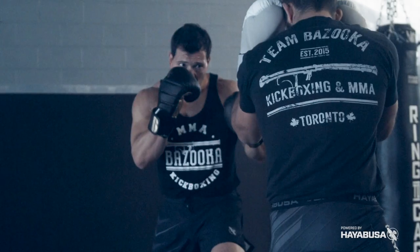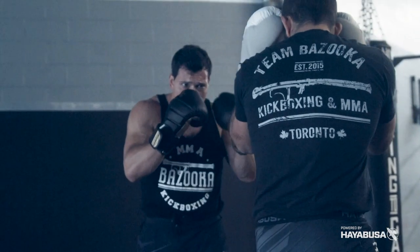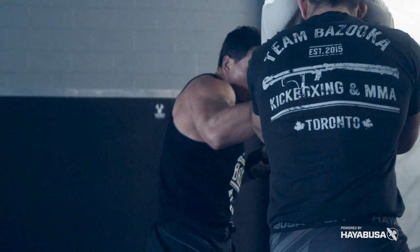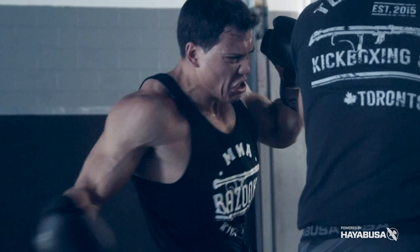Welcome back to Bazooka Kickboxing and MMA. Today's episode powered by Hayabusa is all about switching stances. I'm going to give you from a kickboxing and MMA perspective how to switch your stance so your opponent can't see it, and lets you land those big shots and get those knockouts.